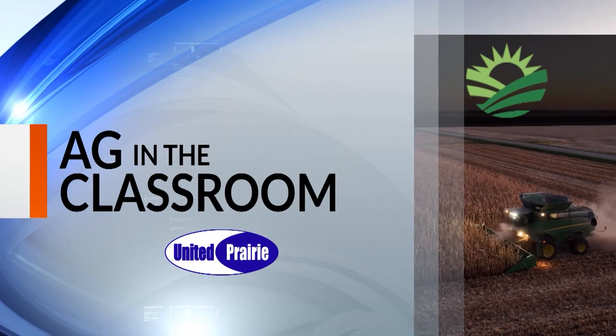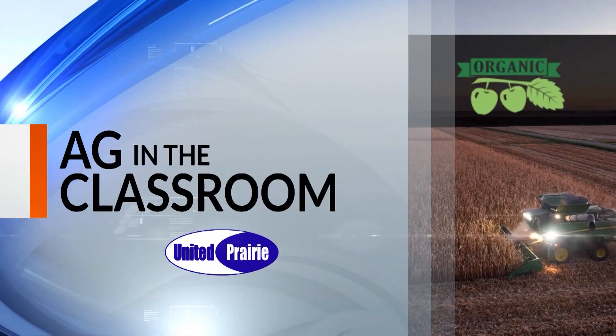Welcome back to the morning show on this Monday. It's a great day to learn about agriculture, and what better way to do that than with our Ag in the Classroom segment. Sarah's back from the Champaign County Farm Bureau Foundation's Ag in the Classroom program. You're in schools having fun.